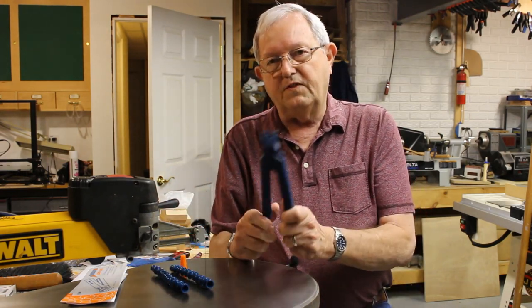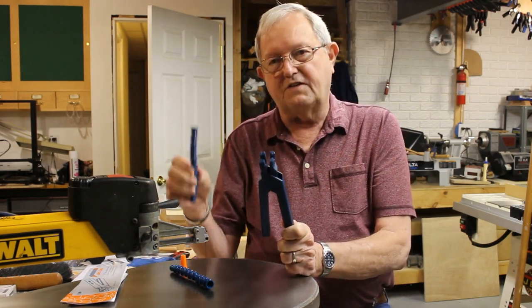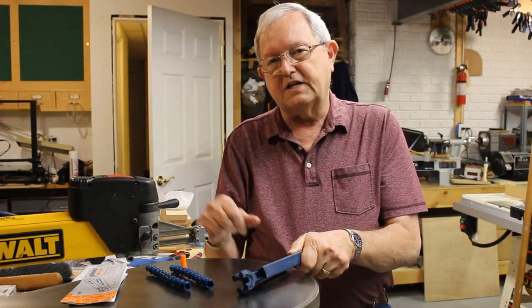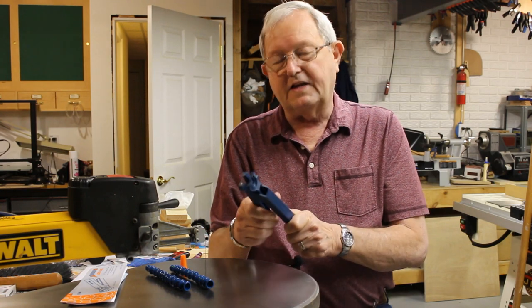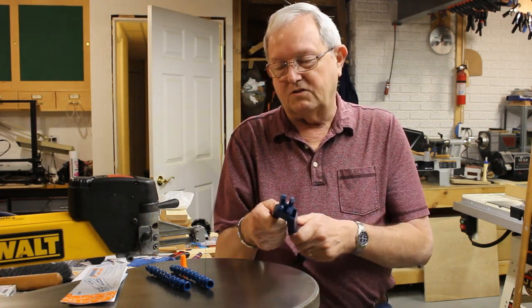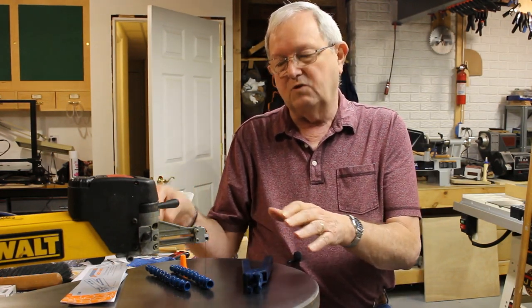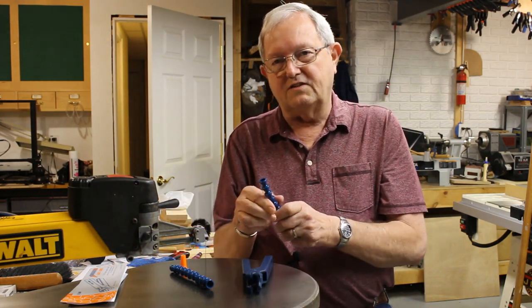They also offer a pair of pliers that help put this stuff together. You can heat it up and push it together, but from what I've read the pliers make it a lot easier. So for around ten dollars I bought the pliers also. Now I'm going to move the camera in so I can show you how the Loc-Line goes together and goes on the saw.